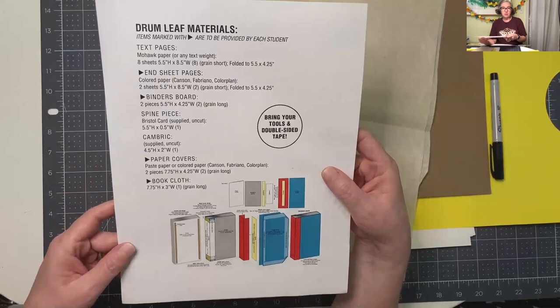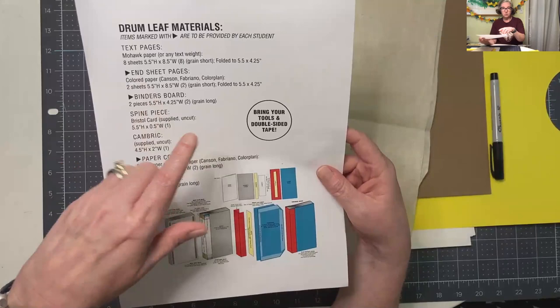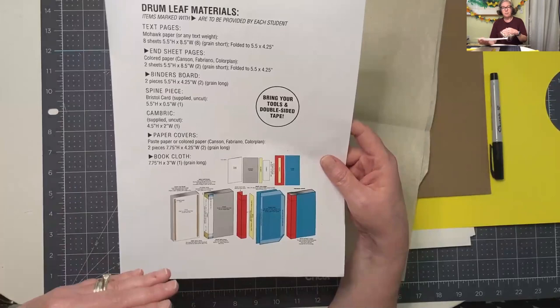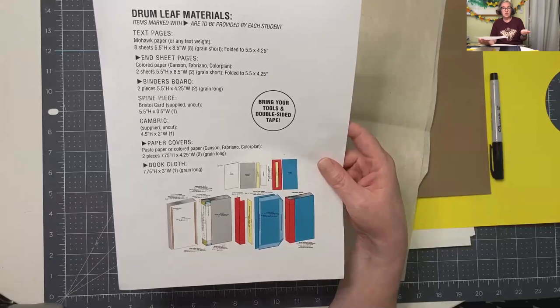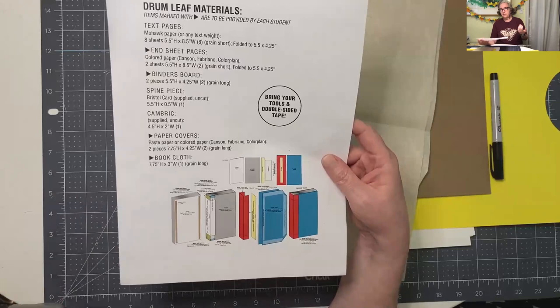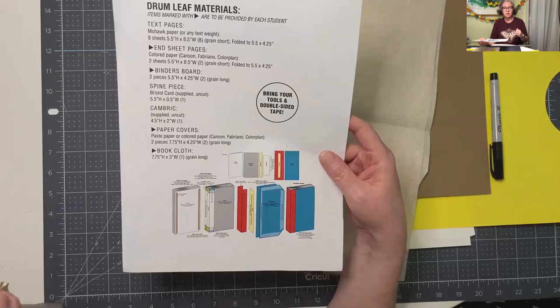You're going to need the text pages - that can be the Mohawk paper if you got that, but you only need eight pieces, five and a half by eight and a half wide, and we're going to fold it to five and a half by four and a quarter. You can also use a text weight paper or a cover stock - like if you go to OfficeMax and get a thing of card stock, that would work as well. You'll have to figure out your grain direction from those sheets, but you could get what you need.